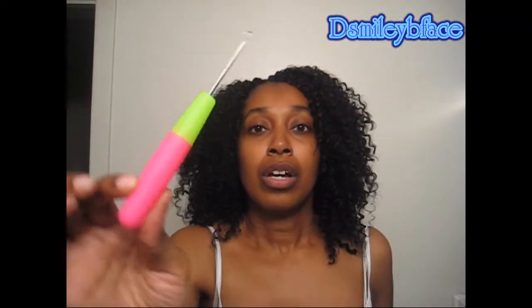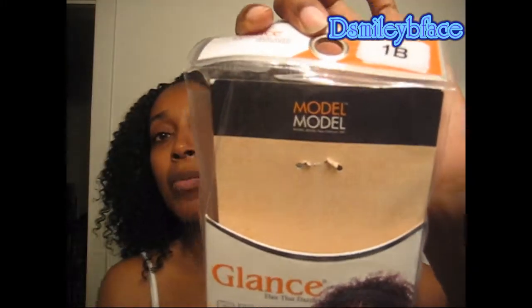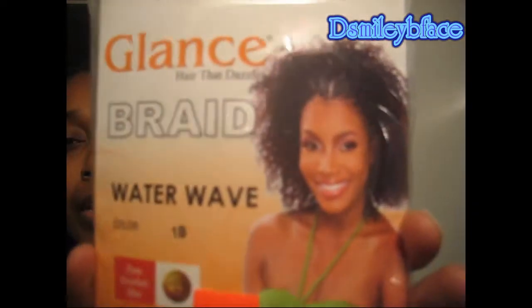I used this crochet hook that I got from the hair store — this was about 99 cents. And the hair that I used is Model Model. Glance braid, and the style is water wave in color 1B. I don't know if you can see the picture, and I paid $4.99 for this.